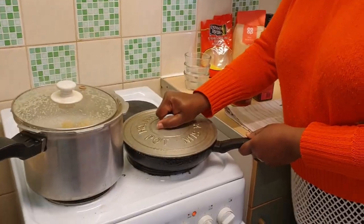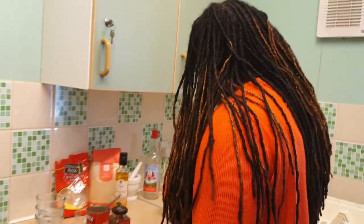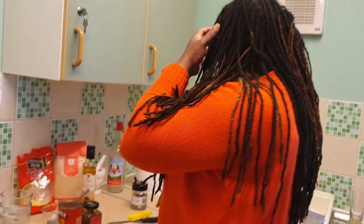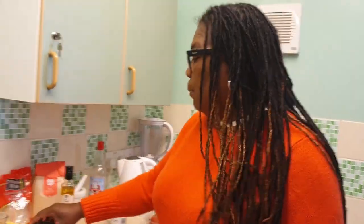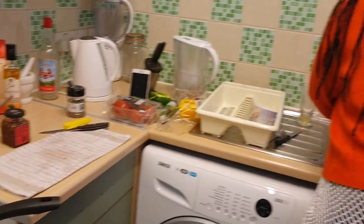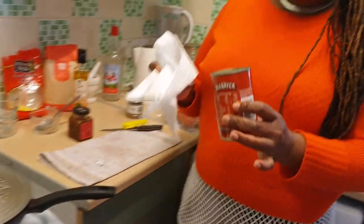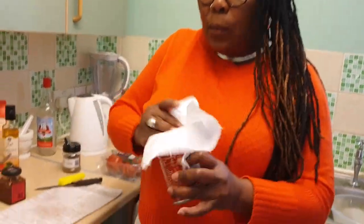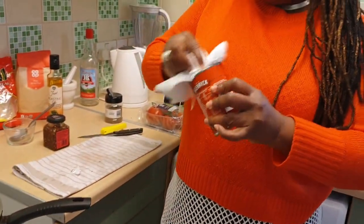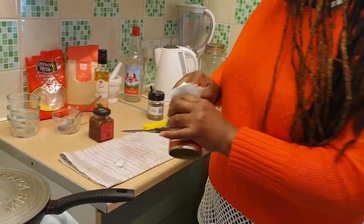I'm going to cover it for a bit and allow it to steam — allow all those ingredients I put in to steam up a bit. When we are using tins, we wash all the tins. We don't open a tin without washing it, just in case anything is on there. So I have to wash my tin.